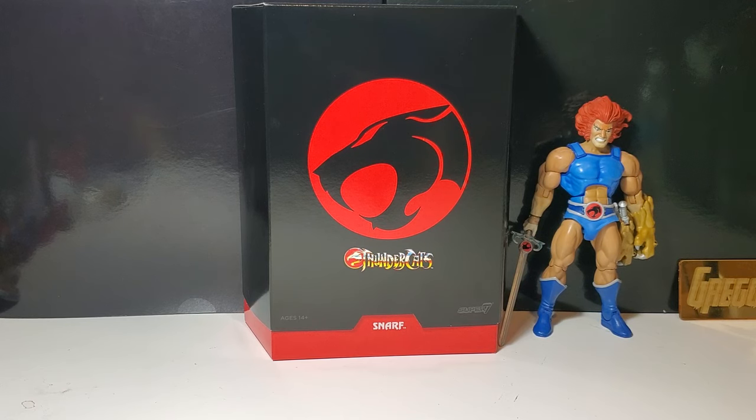We're finally getting Snarf. I gotta admit it was a little bit disappointing that we didn't get him in an ultimate two-pack with Lion-O, for instance. Mumra came with Mumm-Ra's beast, but Lion-O didn't come with Snarf, which just didn't make sense. They decided to release Snarf as an individual figure — we can all surmise the reason for that, which is fine. I'll pay money for Snarf.